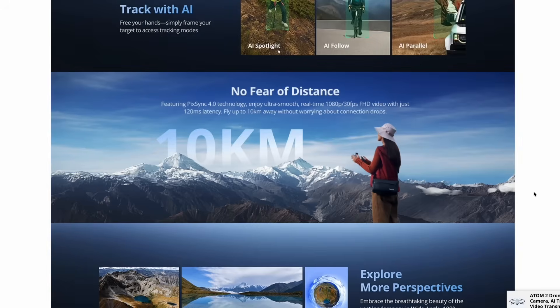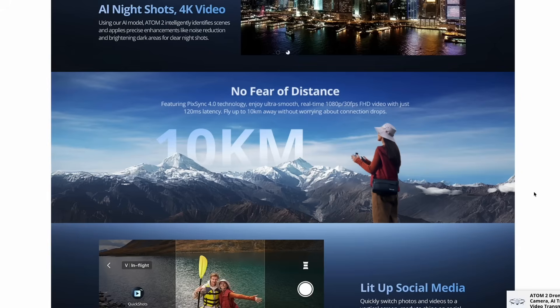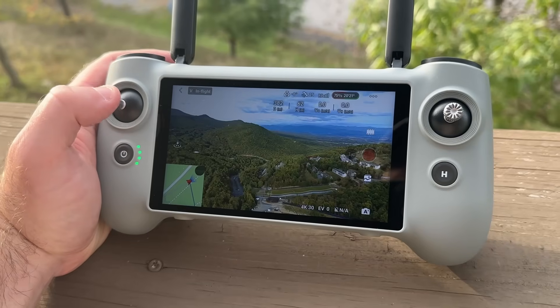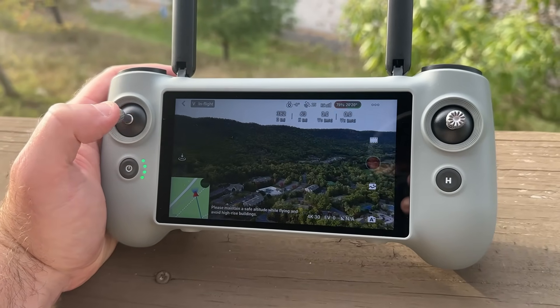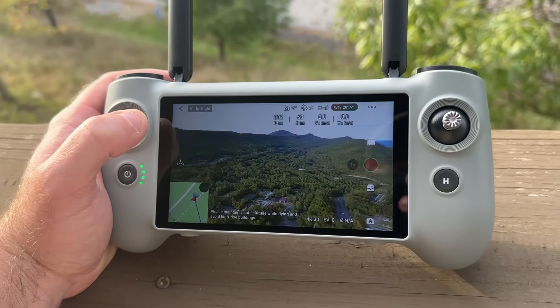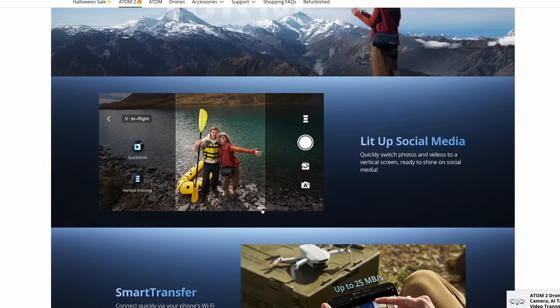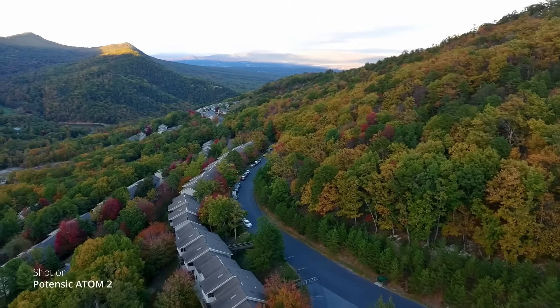This also has a massive 10-kilometer distance range, though you shouldn't really be flying that far, especially as a beginner. You have a four times digital zoom that you can activate right on the controller itself. It can even shoot in vertical mode, so if you want Instagram or TikTok videos, you're set up for that. But enough spec talk — let's see how this thing actually flies.